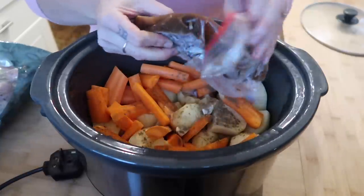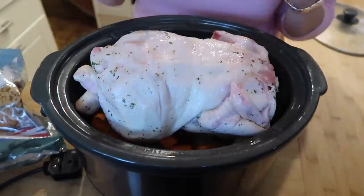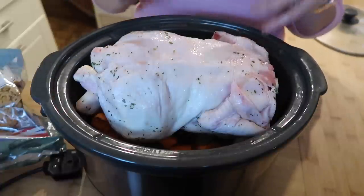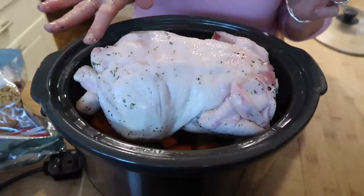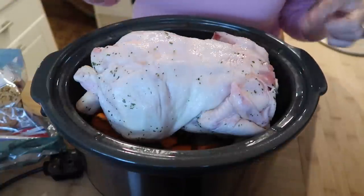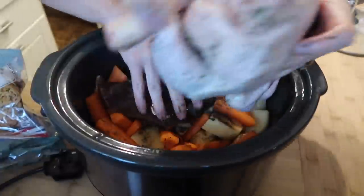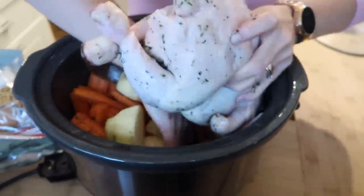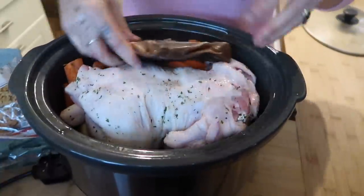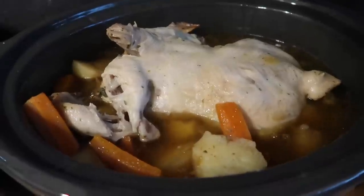I'm going to add the stock into my slow cooker and then pop my chicken on top. Whenever I put a chicken in the slow cooker I always make sure I put it breast side down, because the fattiest part of the chicken is at the bottom and the breast is the drier part. You want all your moisture to cook through the breast from the bottom. Also, any slight charring will be on the bottom skin you remove anyway, rather than on the dry breast at the top. Pop the lid on and cook on low for about six hours.